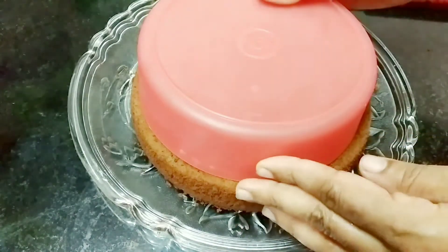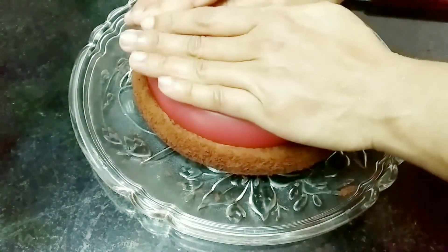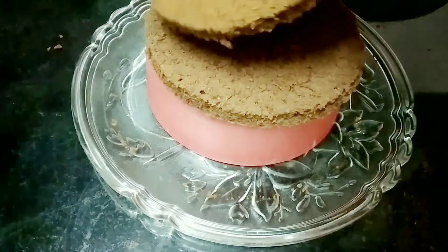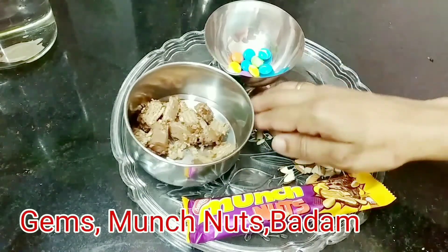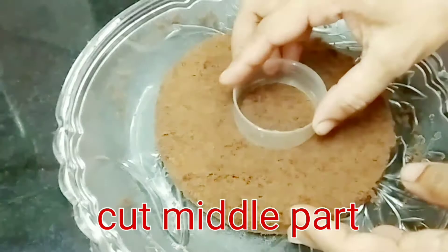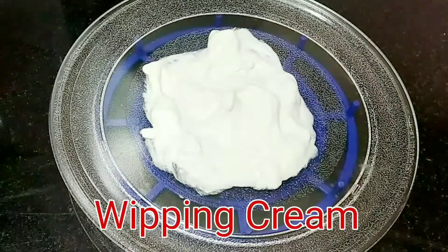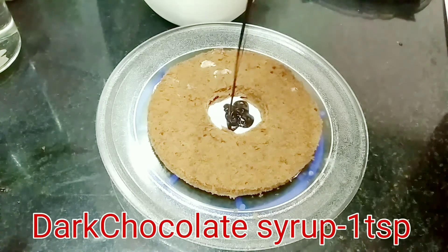I will cut the cake in the middle. Cast the cake in the middle and fill the cake layers. Spread chocolate or cream in the middle of the cake.